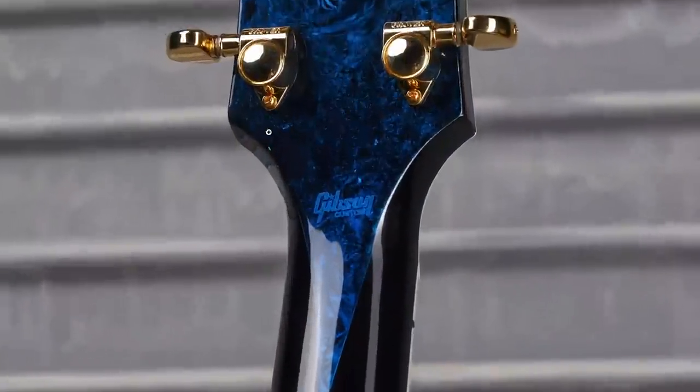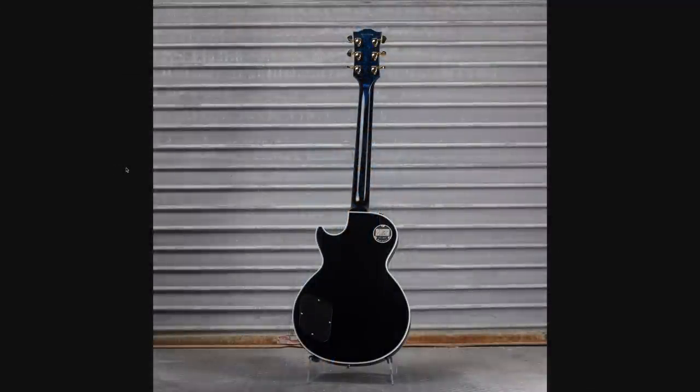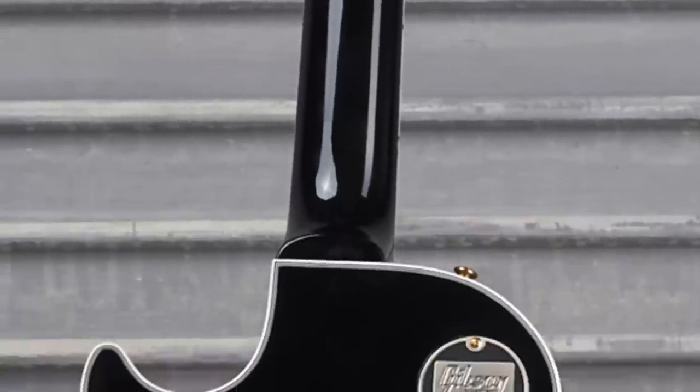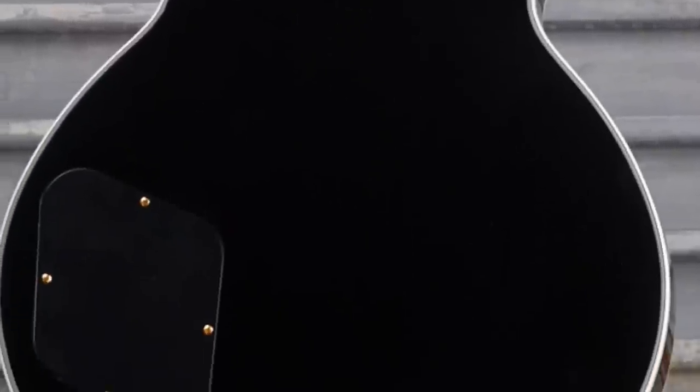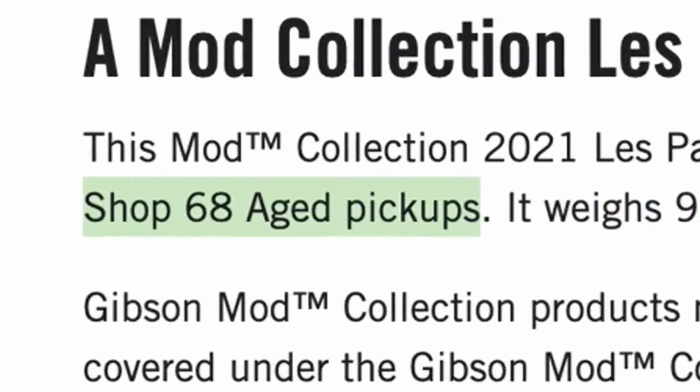It sure does — they just painted it straight over the Gibson Custom logo. And also like that other one, the rest of the guitar is black. Now that works really well for the whole black and blue. It's like you've gone so far deep into the ocean that you just can't see anymore. Coming down here, it says they put Age 68 pickups in there — you don't find that pickup set too often.